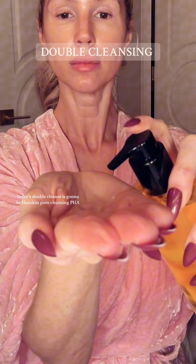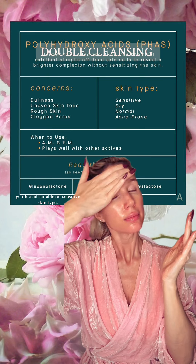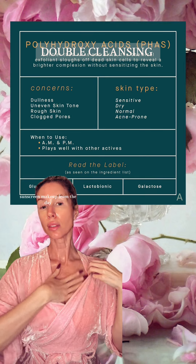Today's double cleanse is going to be with the Hand Skin PHA Cleansing Oil. PHA, also known as Polyhydroxy Acid, is a gentle acid suitable for sensitive skin types. Make sure you start with a dry face and dry hands before you use any oil cleanser. What the oil does is it helps to lift up pollution, sunscreen, and makeup from the day — whatever it may be. Yes, I double cleanse morning and night.